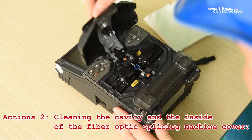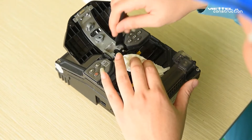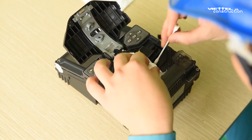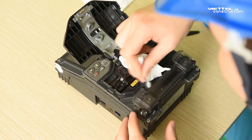Step 2: Clean the cavity and the inside of the fiber-optic splicing machine cover. Use a brush and alcohol swab to clean the cavity and the inside of the welding cap. If there are foreign objects, use tweezers to remove them.